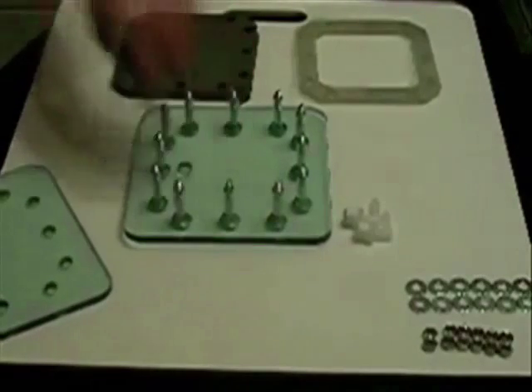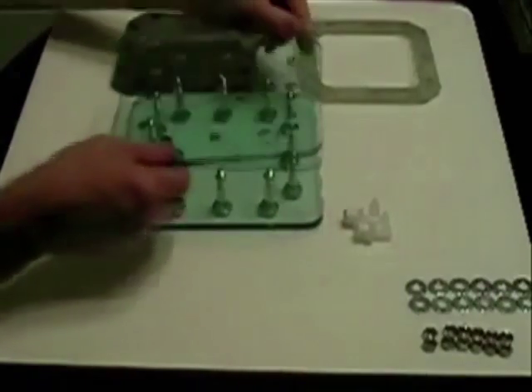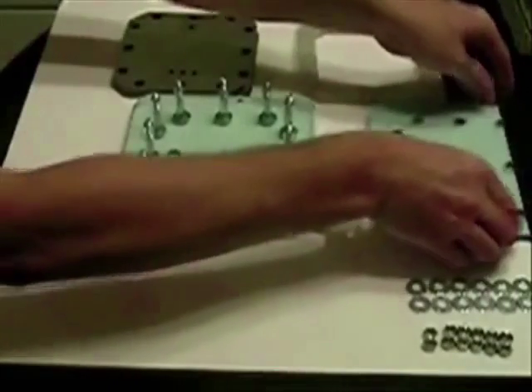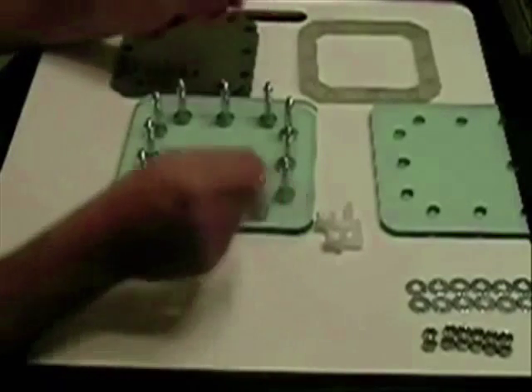Taking note that the port hole is toward me, so that the next plate — instead of being in the same line — will be at the top. Set this plate up here. First we want to start off with a gasket.